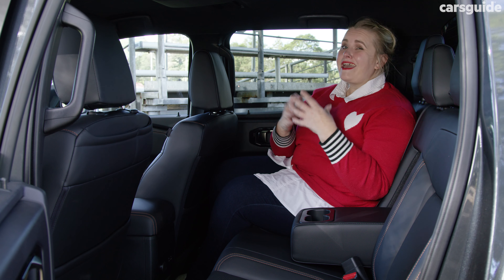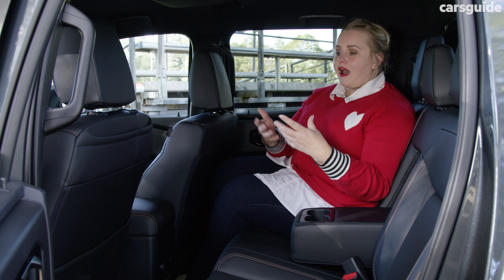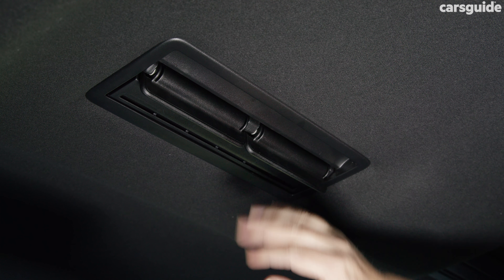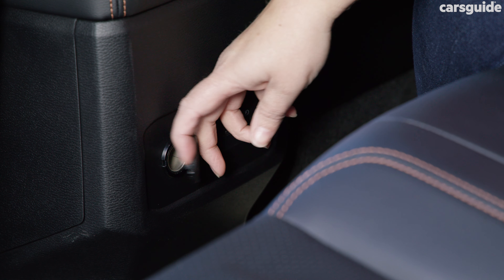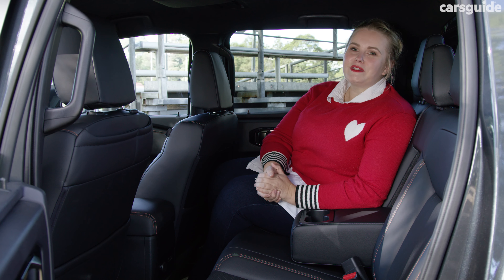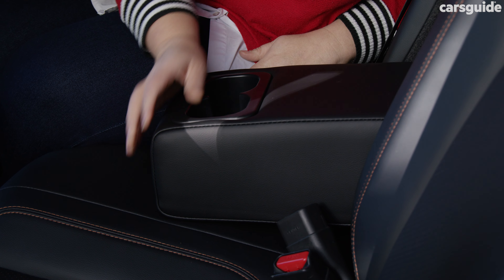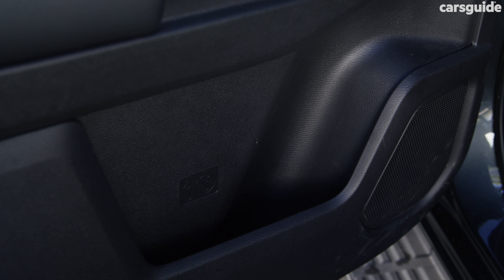The back seat is really comfortable with heaps of room, though if you're taller it could get a little squishy. The amenities back here are pretty good for a ute — you get directional air vents, fan control, a single USB-A and USB-C port and a 12-volt socket. This row also has decent individual storage with map pockets, device pockets, a fold-down armrest with two cup holders, and a drink bottle holder in each storage bin.